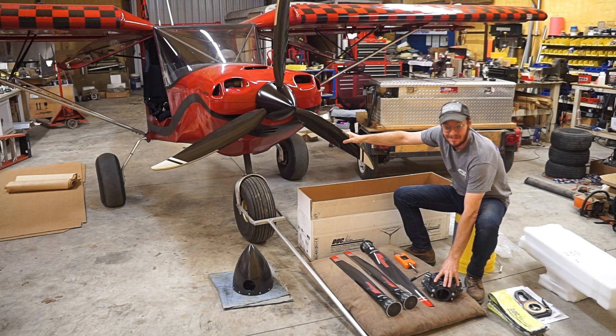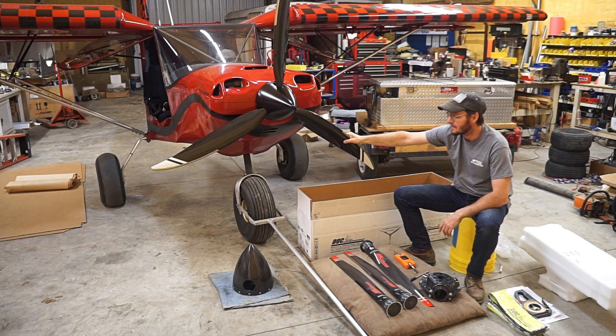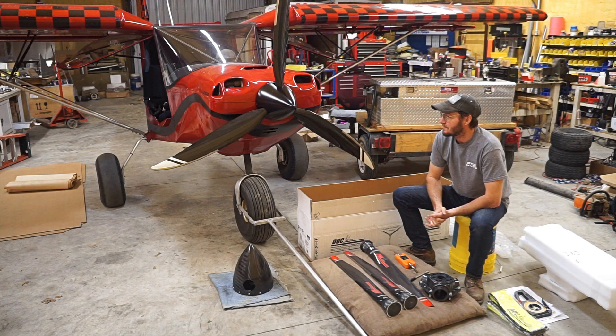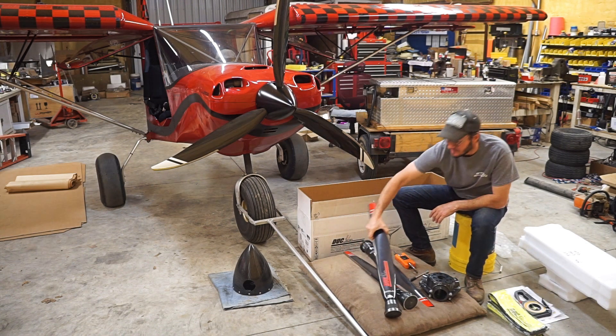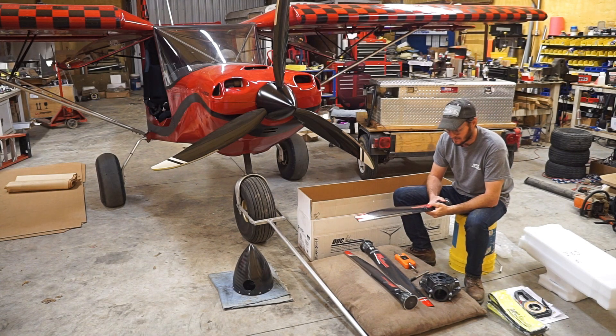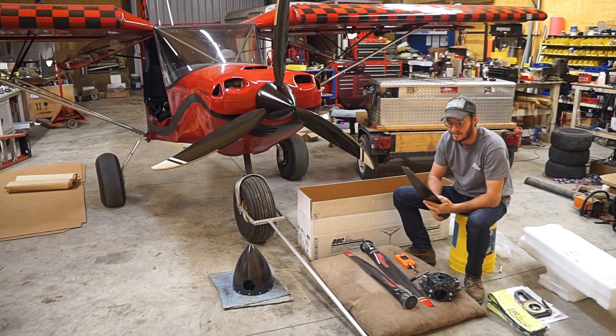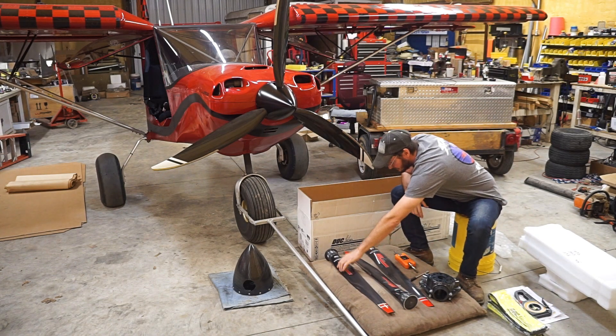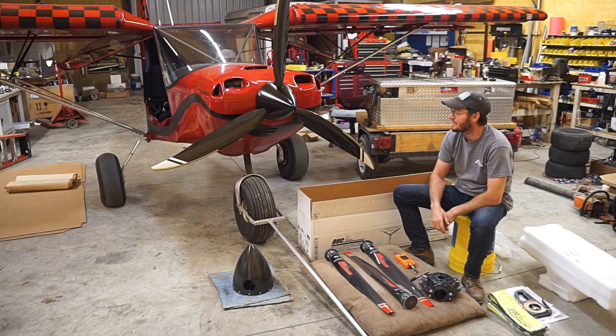I've been talking with the Duke guys for over a year now, and we've got a ground adjustable here to try out. I'm anxious to try it and see how it compares to the Whirlwind. To be honest, I'm a little bit skeptical just because I'm used to the Whirlwind and it's done a great job for me — really have no complaints with it. But the Dukes are getting very popular, and I know they do a lot of testing with the airfoil design on their blades as well as helicopter blades. So I know there's a lot of engineering that went into this blade. With that being said, let's get to work. I'm going to pull this thing out, chain it down, and we'll see what it does.